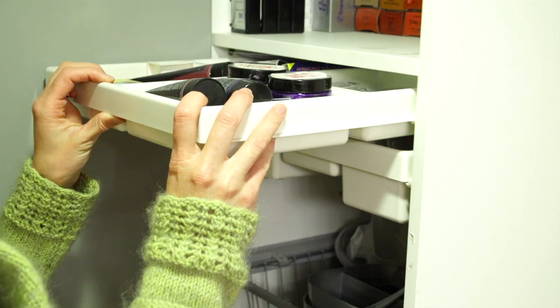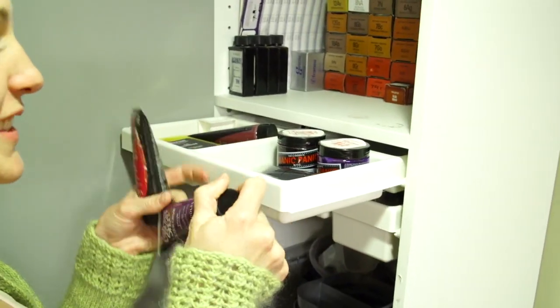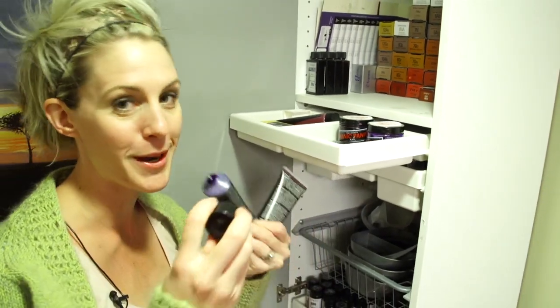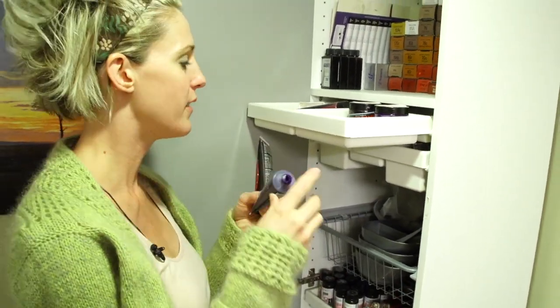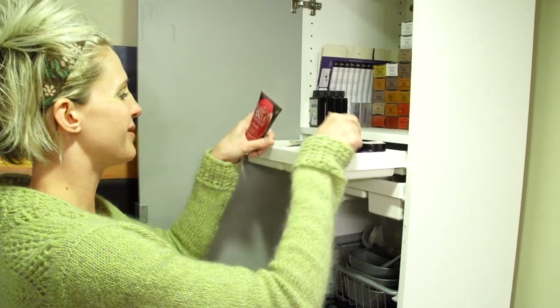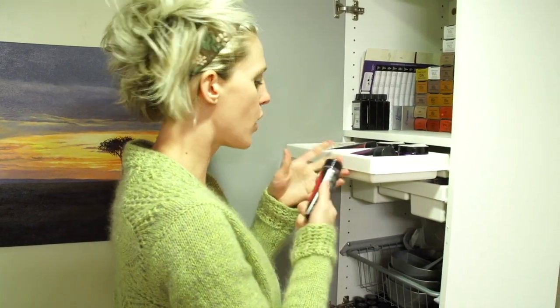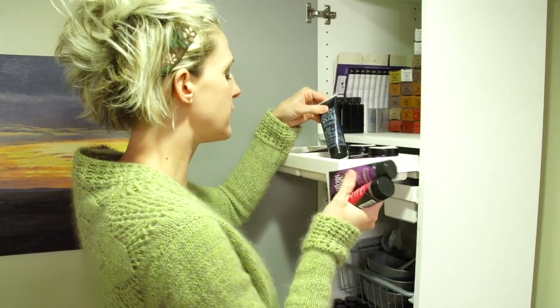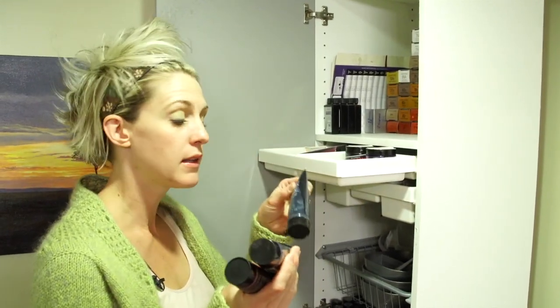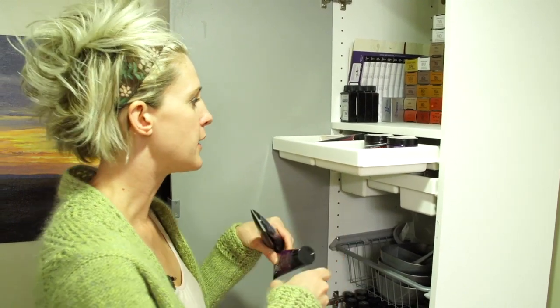In this drawer we have fun colors — these are the Urban Shock and they smell good. The purple smells like grape. I want to eat them! Pink smells like raspberry or strawberry or something. Don't eat them, but they smell really, really good. These are temporary, intense temporary color. Usually you bleach out the hair first, but if you have a really, really blonde girl you can just put it on — it sticks better if it's bleached out first.